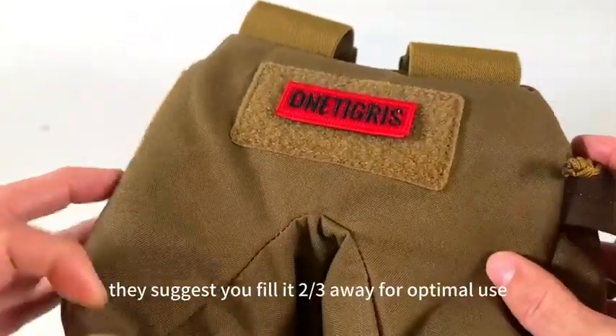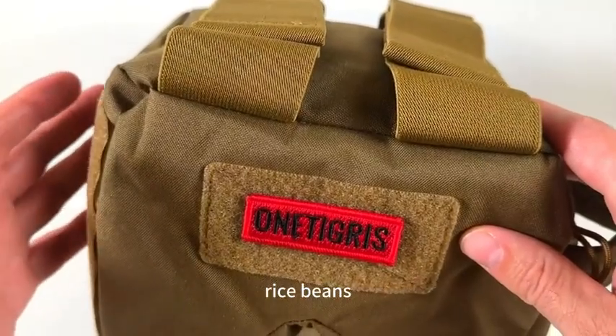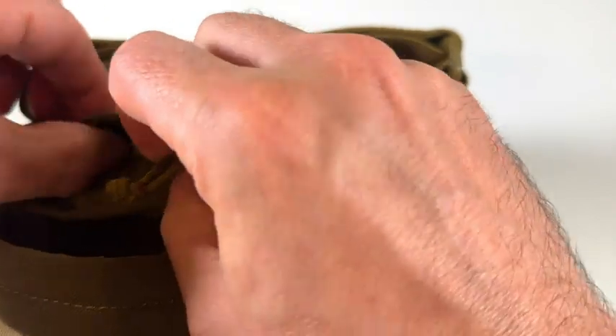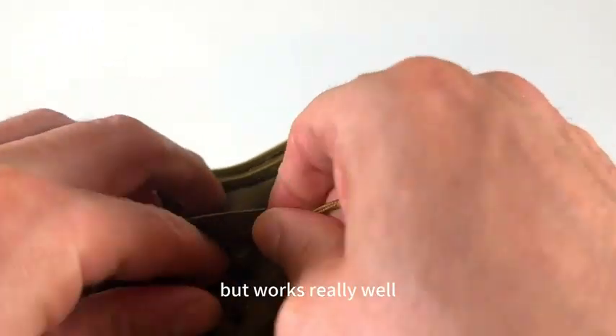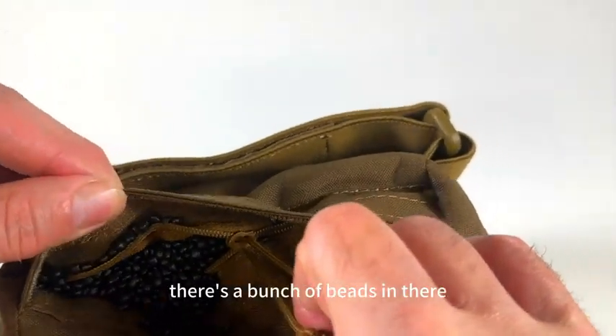It's really interesting. They suggest you fill it two-thirds full for optimal use, and you can use whatever you want — rice, beans. A lot of times I'll use beans. Right now, however, I have it filled with some little plastic styrofoam beads. It works really well; it keeps it pretty soft, but as you can see, there's a bunch of beads in there.